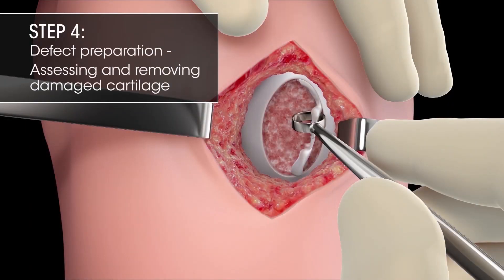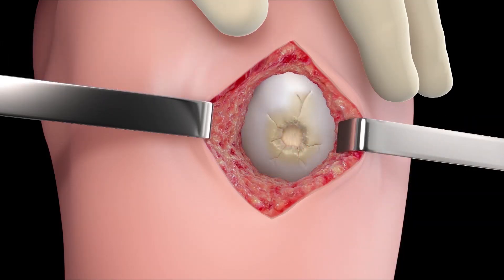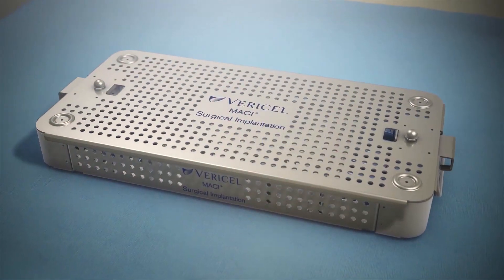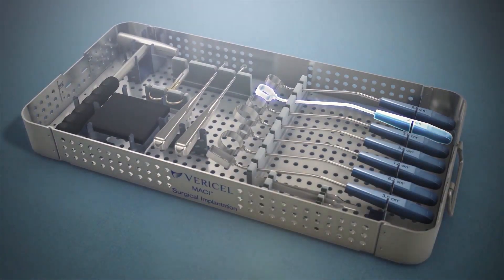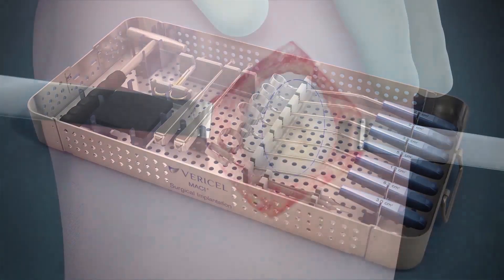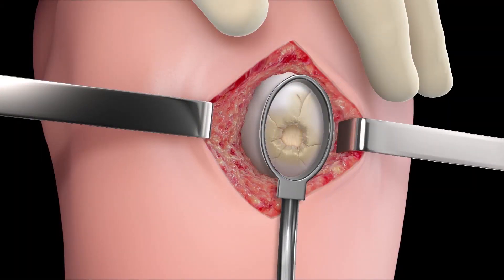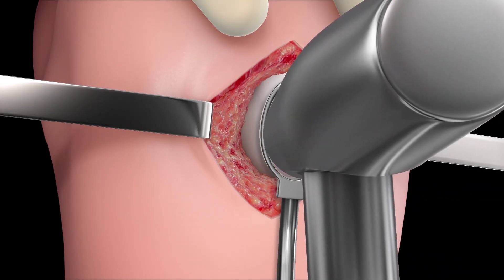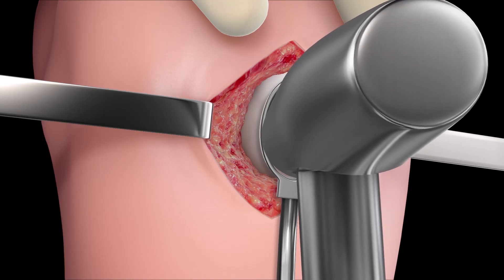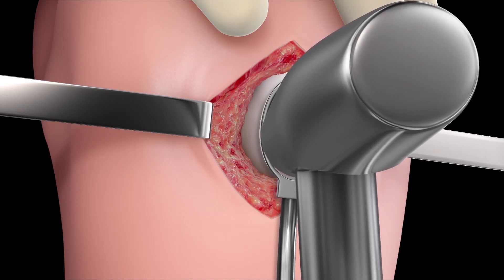Step 4: Defect Preparation — Assessing and Removing Damaged Cartilage. First, assess the cartilage defect for all diseased, damaged, delaminated, or thinning cartilage. Then determine the appropriate size cutting template from the provided MACI Surgical Implantation Kit. Align the selected instrument to the cartilage defect, outlining the area of the defect. Then, using the mallet, gently tap the instrument down through the cartilage to the subchondral bone. Take care not to penetrate the subchondral plate.